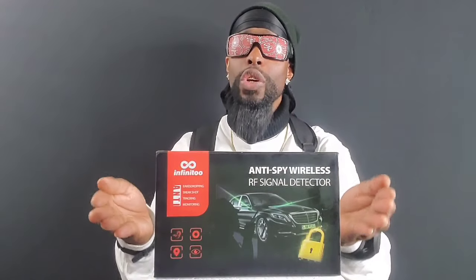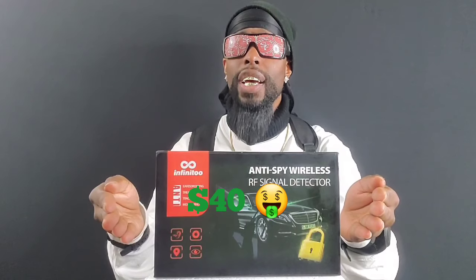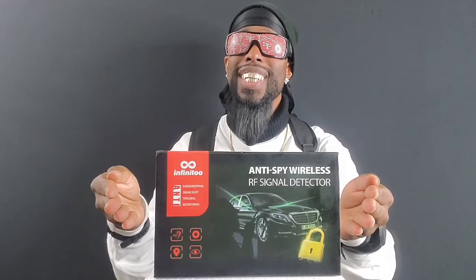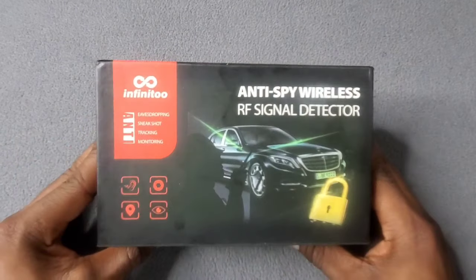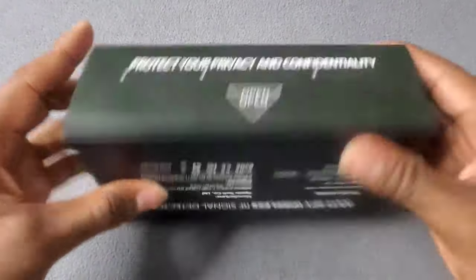This product right here you can get on Amazon.com for $39.99 — so you're looking at 40 bucks. Now let's get straight into it. Ladies and gentlemen, the anti-spy wireless RF signal detector by InnoTech. Let's crack it open. Simple presentation — you have the product, and that's a nice good-looking box.